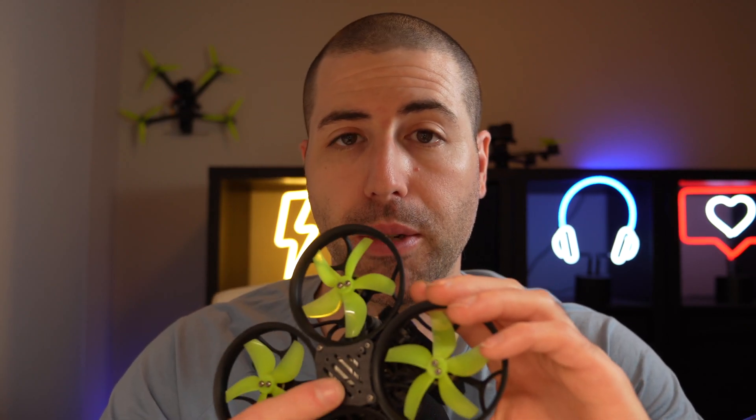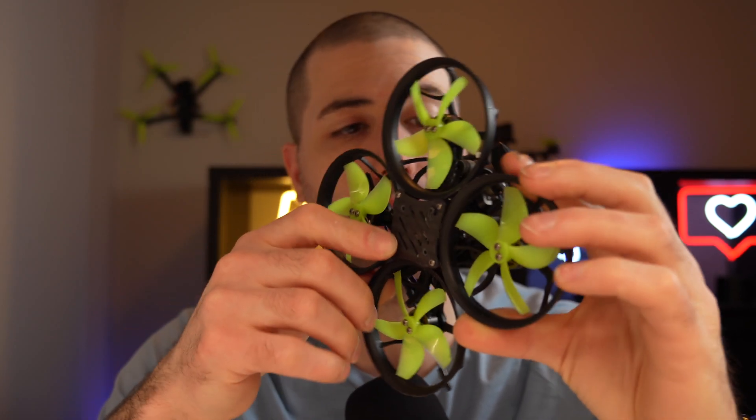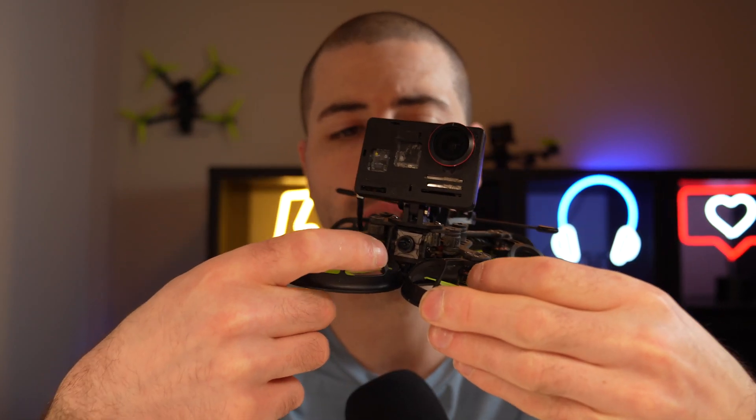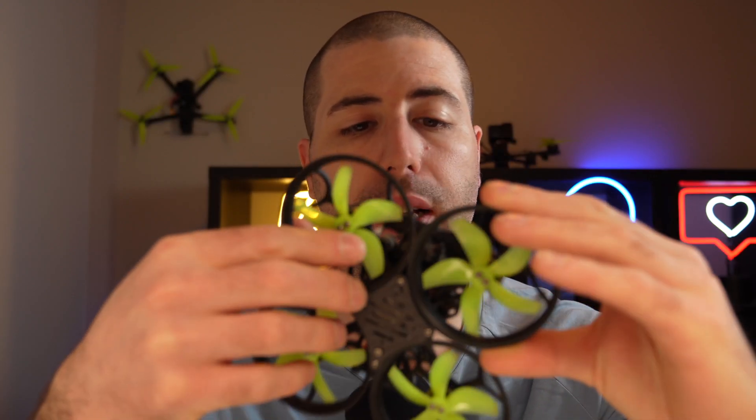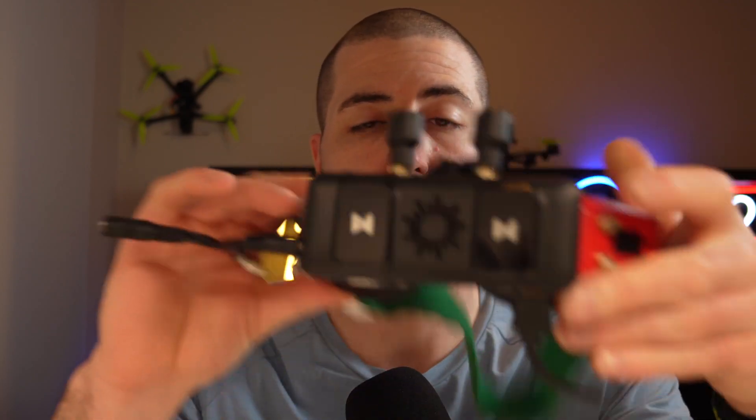It's pretty easy to install. I actually bolted it right to the bottom plate on my little Cineboop here, and then I got the nano setup. This is the nano camera that came with this unit, and that's this part of it. Then there's the standalone unit that goes onto your goggles.